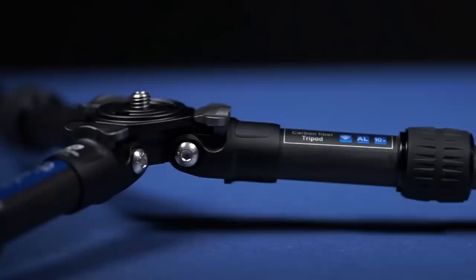Like every other tripod in the Leofoto range, this tripod offers a lot of value for your money. For example, it uses the same 10-layer carbon fiber legs as any other tripod from Leofoto.